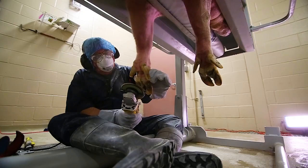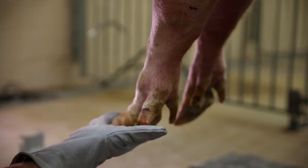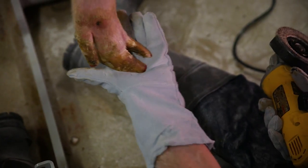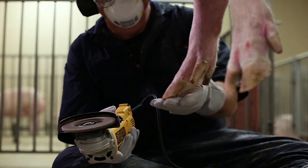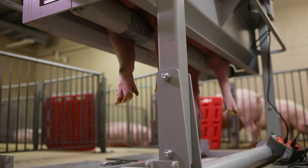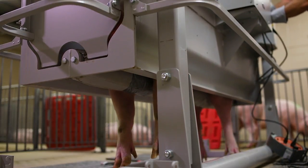Using the angle grinder, correct the bearing surface on the sole of the inner and outer claws. Check the balance of each claw by placing the sow's foot in the palm of your hand and applying upward pressure to see if there is equal pressure on both claws. This is important to ensure the sow's weight is balanced on both claws when walking. When finished, the sole should be flat and even, improving the balance of weight-bearing within and between the outer and inner claws.